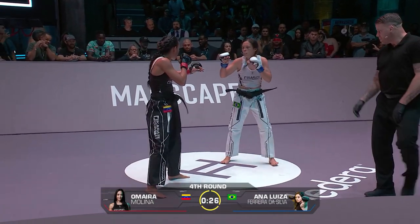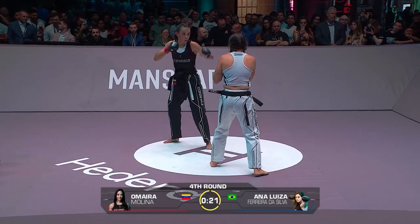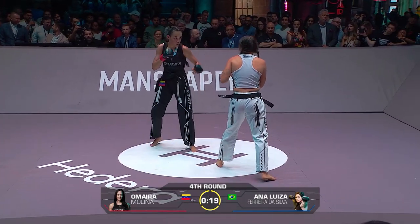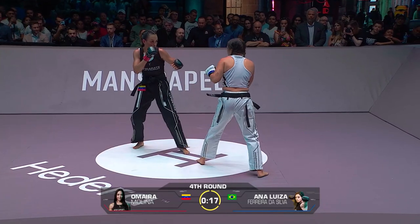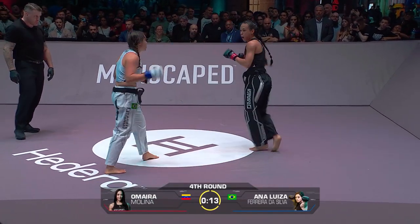Nice little kick there — got to watch out for those shin clashes, that's not a good thing. We've seen that happen before. Trying to kick all the way across to the open side of the far leg. There's the right hand again from Molina.